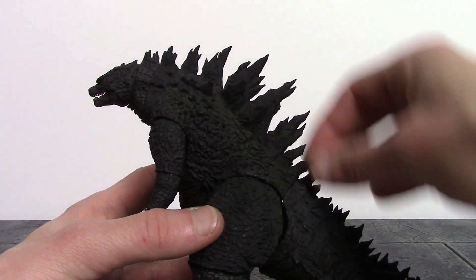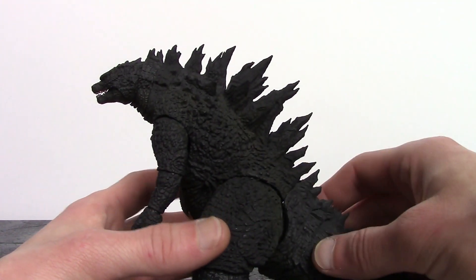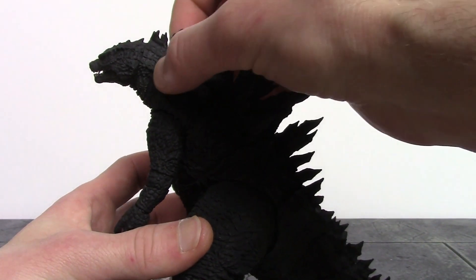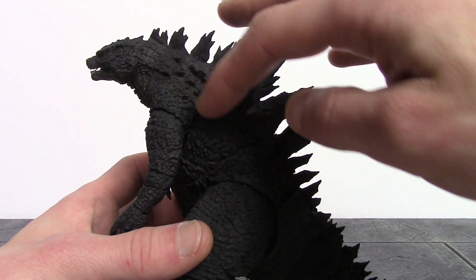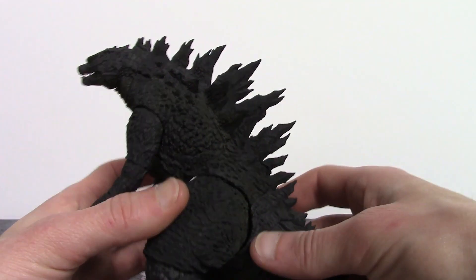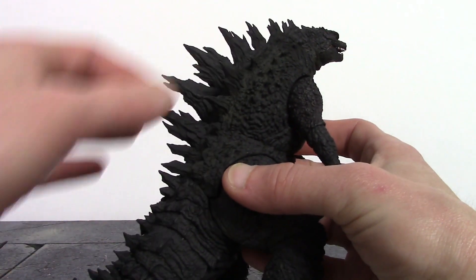My favorite part of the figure is the whole spine piece — it just looks absolutely incredible and they did an amazing job sculpting it. Be careful though, as the spines are sharp. You can see some shading on his back running all the way up to his neck, but on one piece they forgot to add the shading — it's a little disappointing. But the sculpt throughout his back and the spine piece just look incredible; that is definitely the best part of this Godzilla, it looks freaking badass.